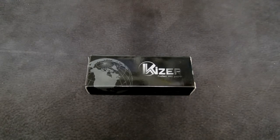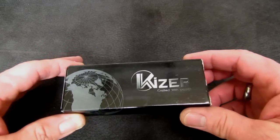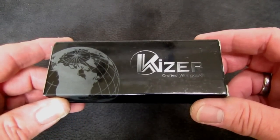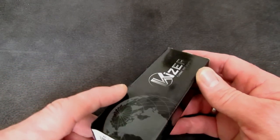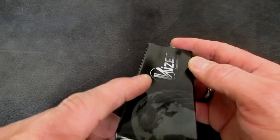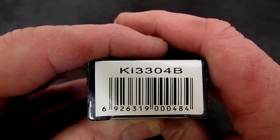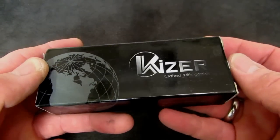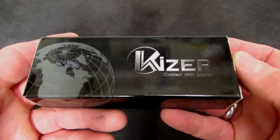What on earth is that? Did you tune into the wrong channel? Or is that a knife box on the Apostle P channel that says Kaiser? Better stick around. This could be interesting.